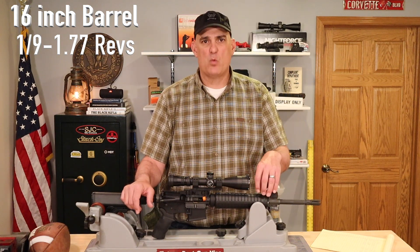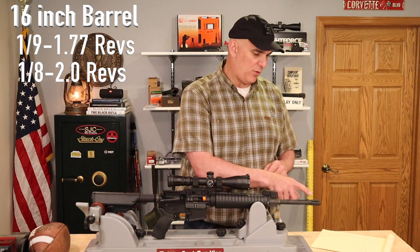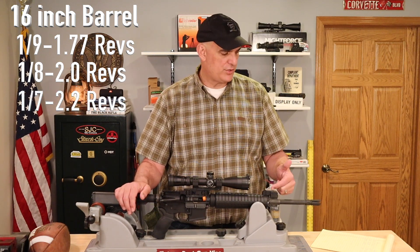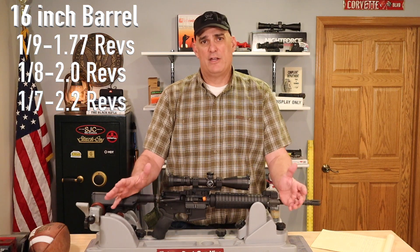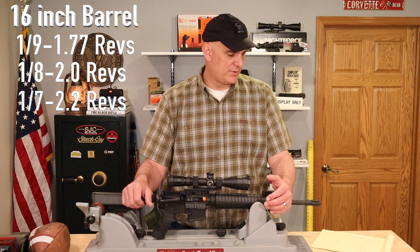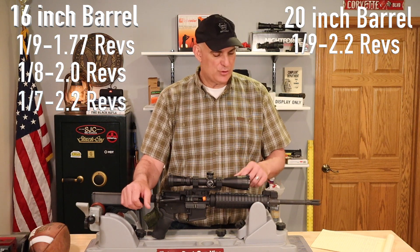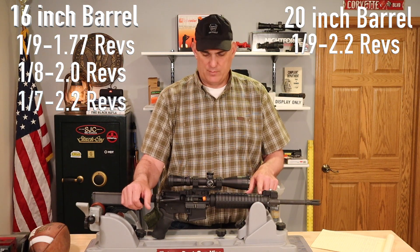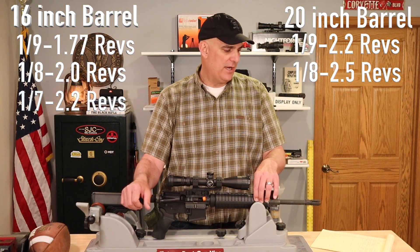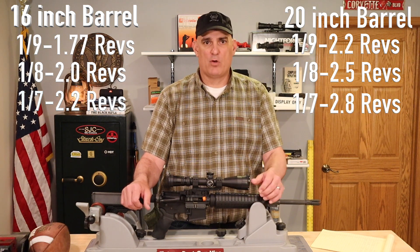Because we have a 16-inch barrel with a 1 in 9 twist, the bullet will make 1.77 revolutions before it leaves the barrel. If this rifle were a 1 in 8 twist, the bullet would make 2 complete revolutions. A 1 in 7 would yield 2.2 revolutions. For a 20-inch barrel: a 1 in 9 gives 2.2 revolutions, a 1 in 8 gives 2.5, and a 1 in 7 gives 2.8 revolutions before the bullet leaves the barrel. You don't have to memorize these — they're just for educational purposes.